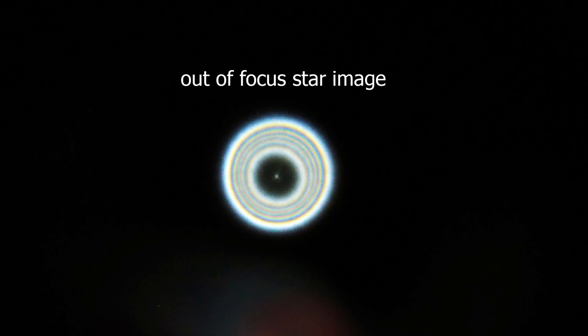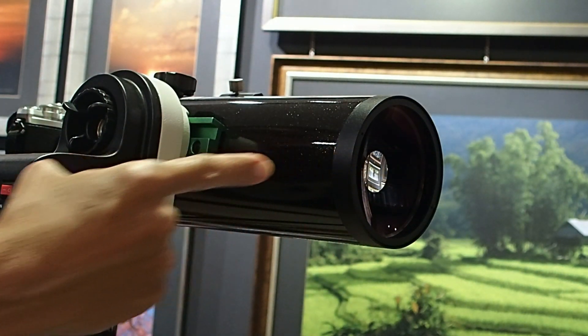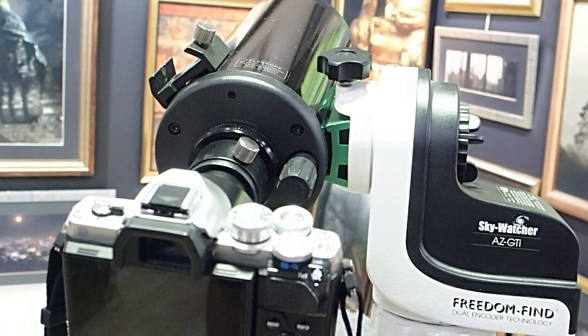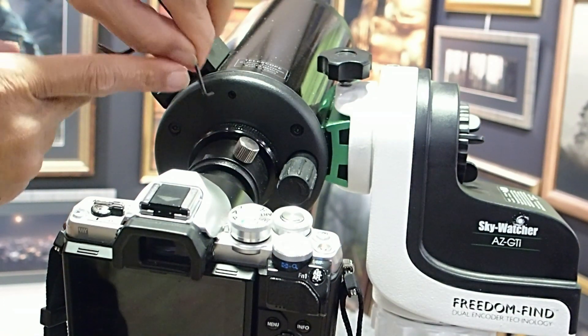Starting the procedure by looking at the diffraction rings. Using your finger, point past in front of the telescope. On the camera screen, you can find the direction of the head of the comet pattern. If this direction points to the large screw, turn the large screw clockwise. If it is too tight, then turn the two adjacent smaller screws counter-clockwise.